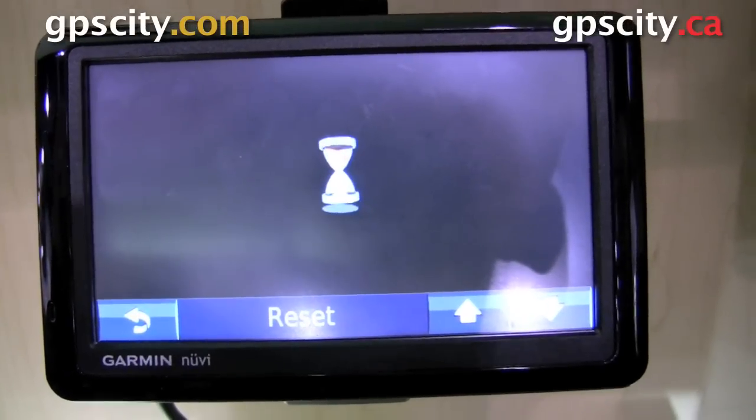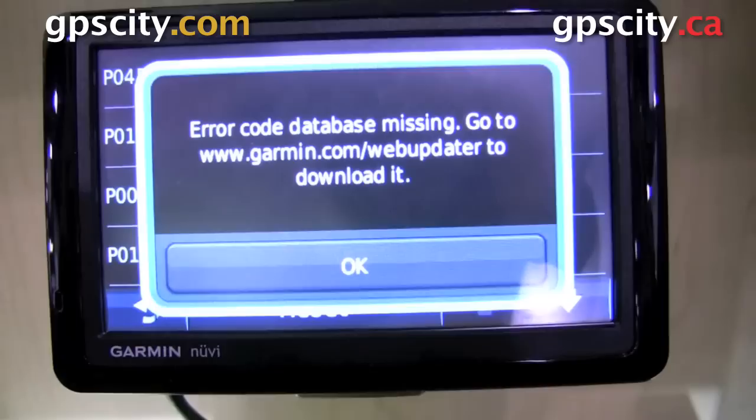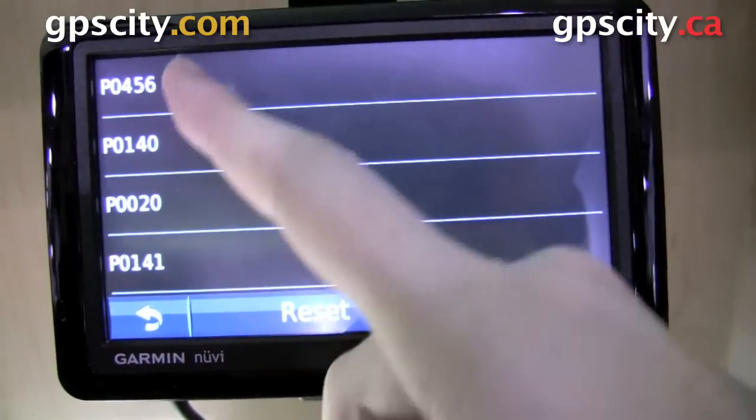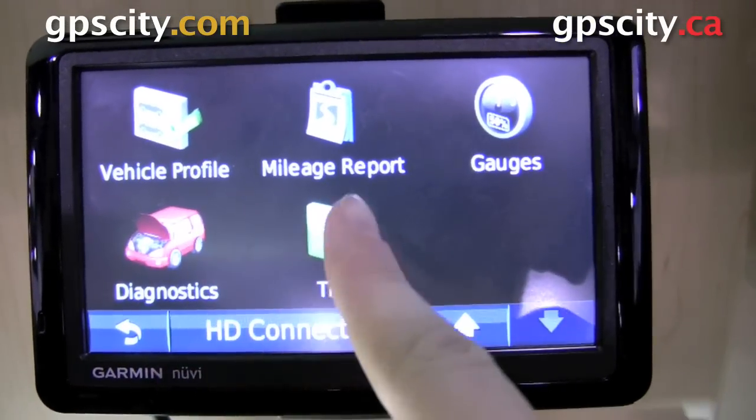Diagnostics is really cool. This is going to give you all the trouble and error codes from your car computer, so you'll know what's wrong with your vehicle before you take it into the mechanic to get fixed. You could wow them with your knowledge and tell them what needs to be done.